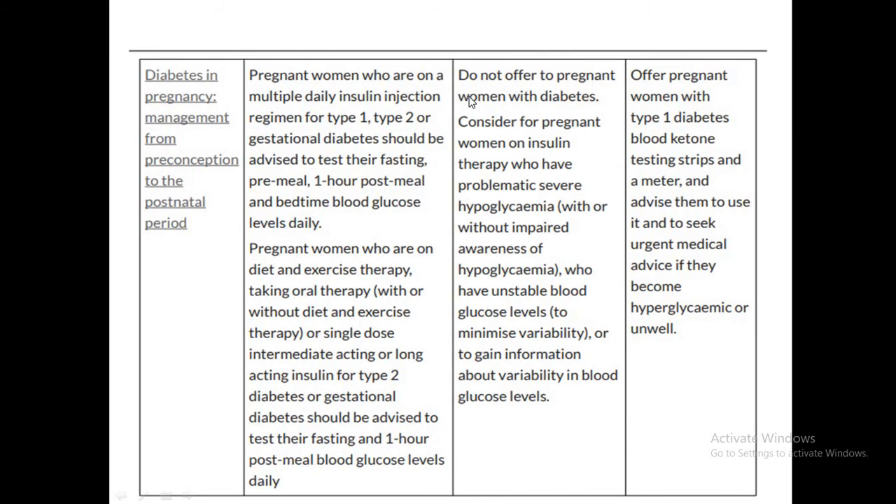In pregnancy, CGMs are not routinely advocated, but if there is severe problematic hypoglycemia with or without impaired awareness, or unstable glucose levels with marked fluctuations, CGM can be considered.